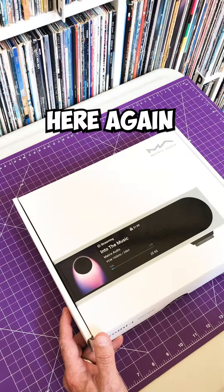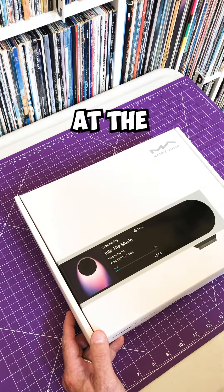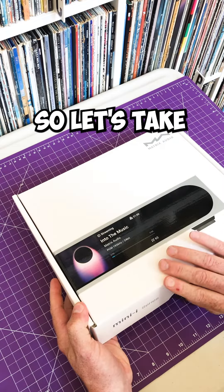Hi there priority people, it's Trav here again with Headphone Misty, and today we're taking a look at the Matrix Audio Mini i4 Streamer DAC. Pretty plain box for such an impressive device, so let's take a look inside.